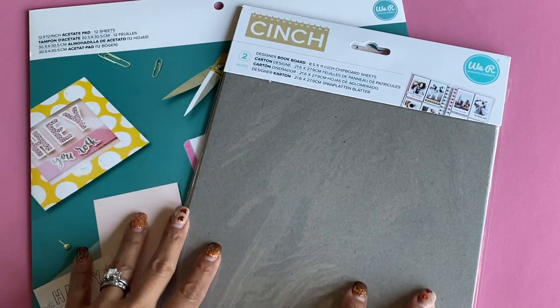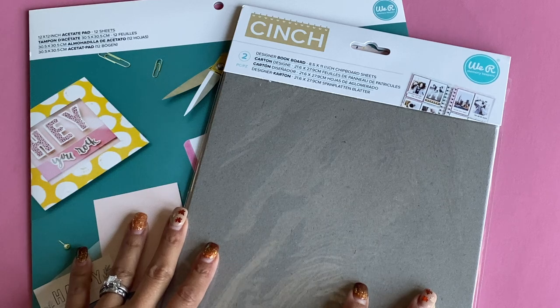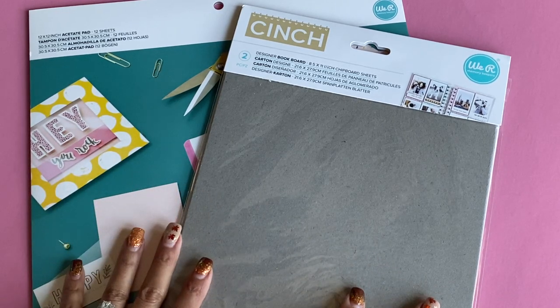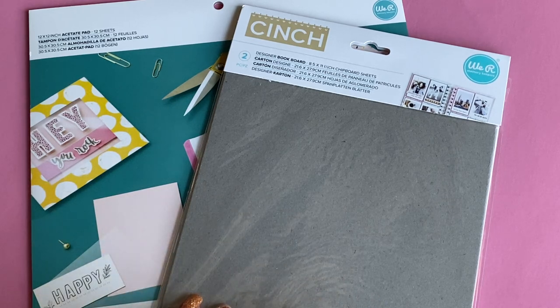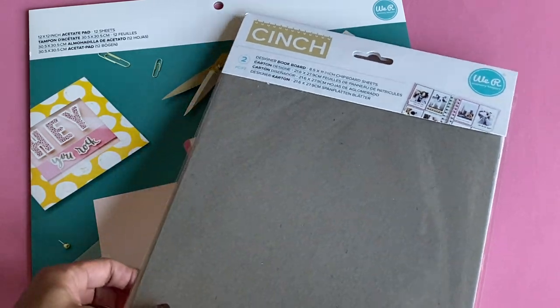Hello crafty friends, it's Erica Scraptiva29. Welcome back to my channel. Today I'm coming on with some more new products from We Are Memory Keepers. The first product I'd like to share with you is this designer board book — basically like chipboard.